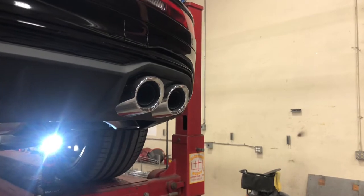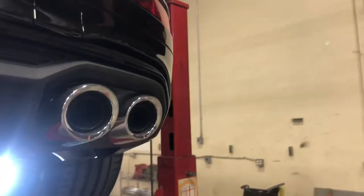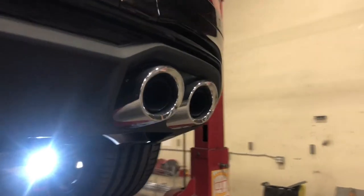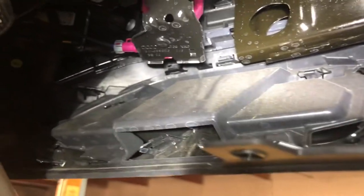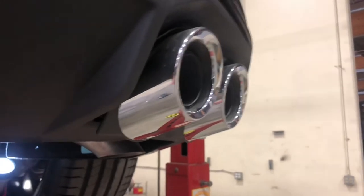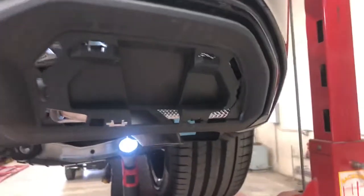In order to remove the fake tips, we have to get behind the back. There are some clips that you may want to disengage just to pry this out a lot easier. You're going to get back in here — I'll try to get that light up in there so you can see better. There are some clips in here that just need to be unfastened, and this fake exhaust system should come out. I've already softened up the clips, so basically I get back here and it pops off that easy.